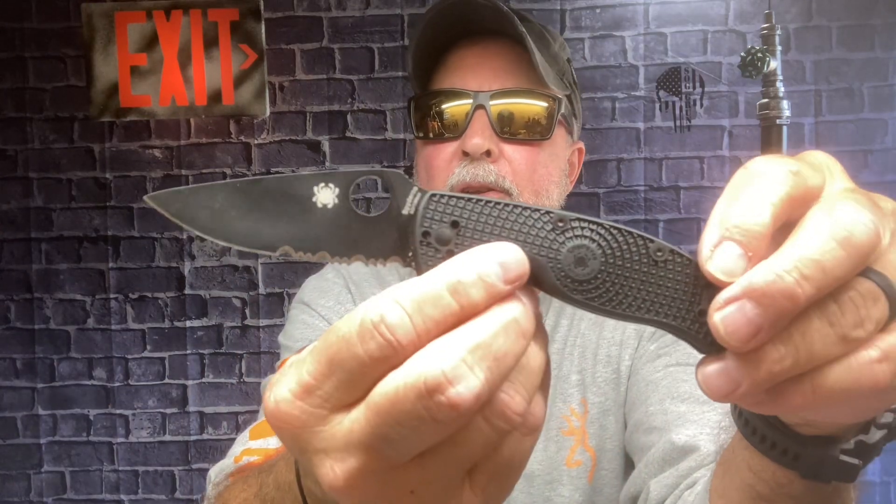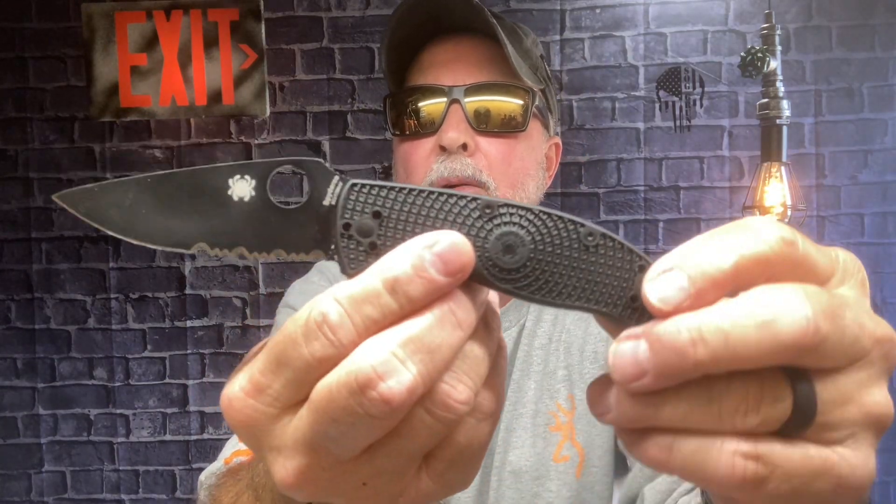I know it's only the first day, and I'll give you an update in a couple of weeks, but here's my first initial impression of this knife at work. I didn't take a second knife or third knife — I solely took this one.